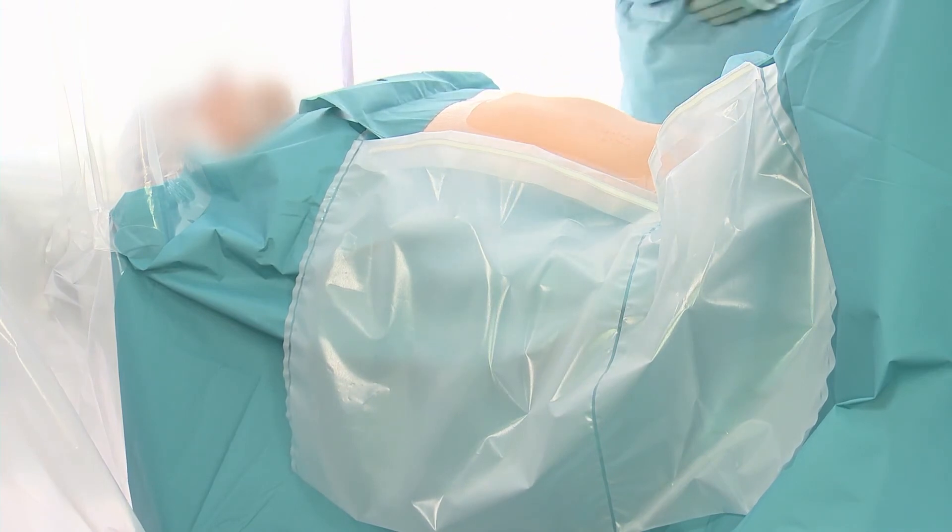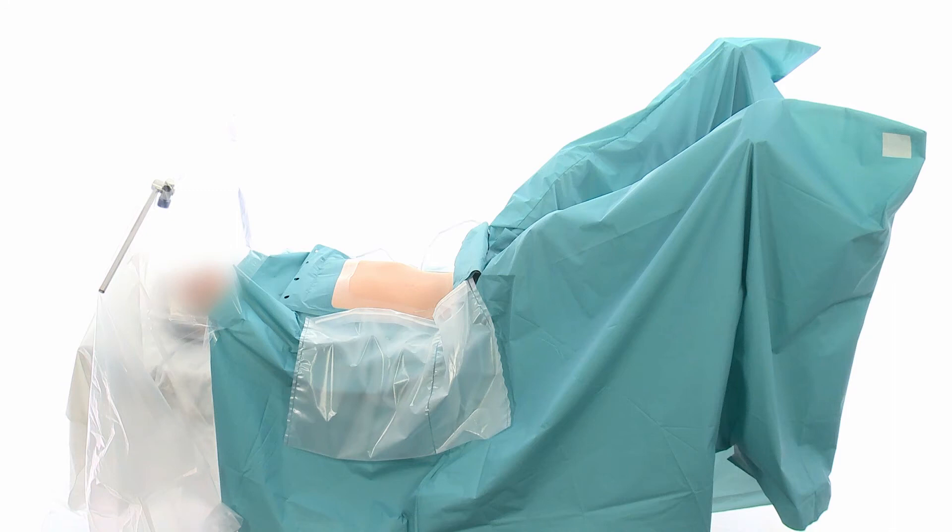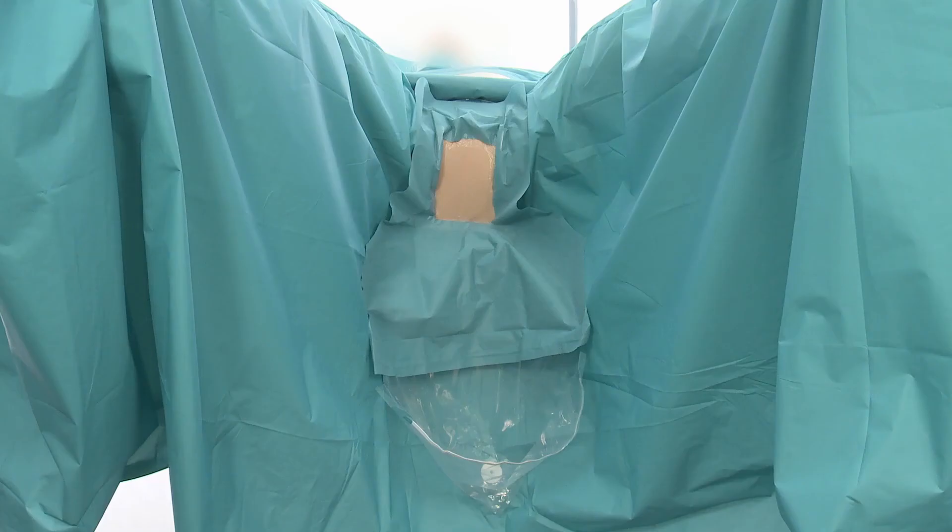The drape also features special designs more suited for robotic-managed interventions, such as a clear anesthesia screen to clearly see the patient during the intervention. The anesthesia section is extra long to cover the patient if in the Trendelenburg position. Additional features include a narrower gap between the abdominal and perineal apertures, and a barrier flex seal around the aperture of the perineal drape and the abdominal aperture.